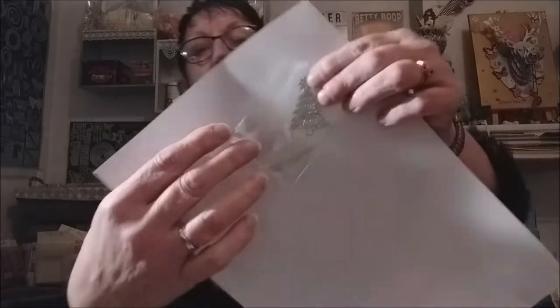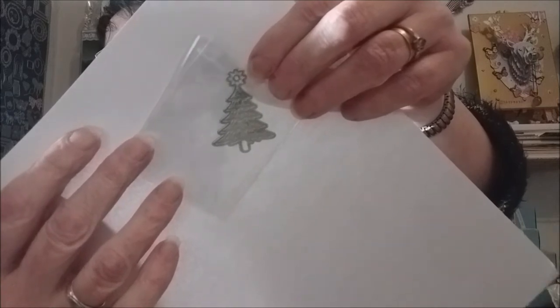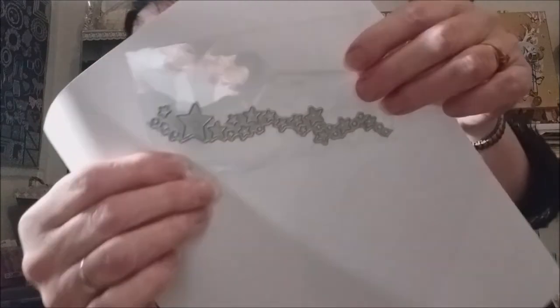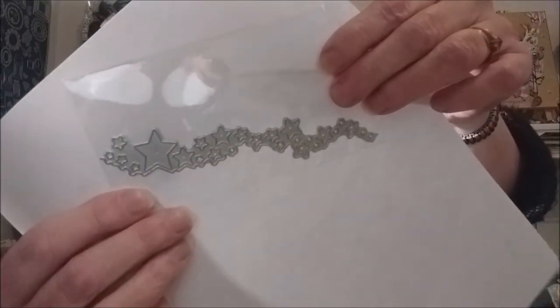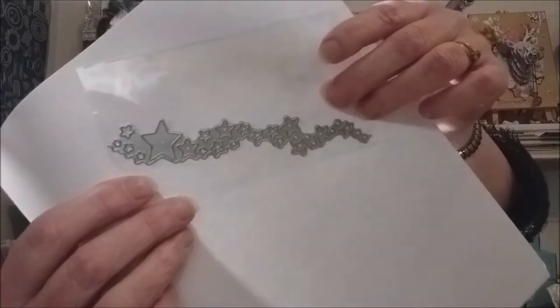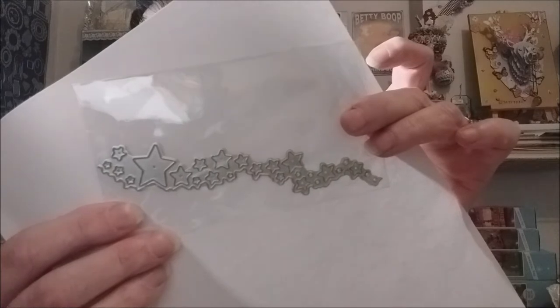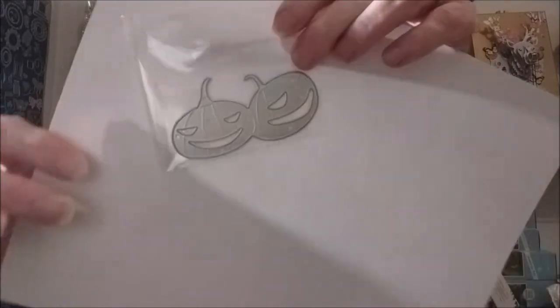Ici un daïs qui est d'actualité : un petit sapin de Noël. Ça aussi c'est d'actualité : une guirlande d'étoiles — ça fait juste des trous dans le papier en forme d'étoiles, j'essaierai et je vous montrerai. Là c'est plus d'actualité tout de suite, mais je m'en servirai l'année prochaine : des citrouilles.